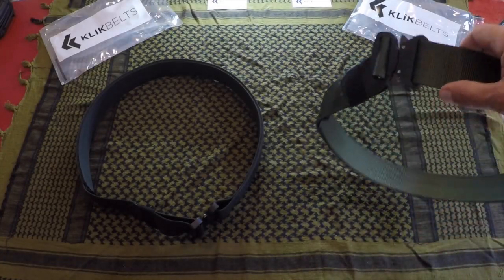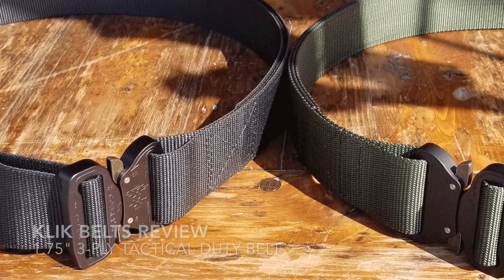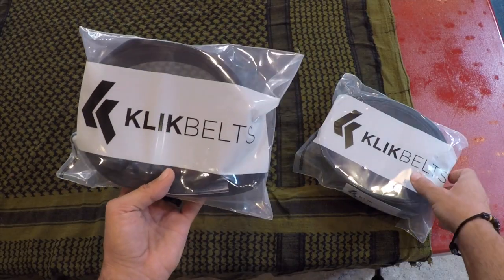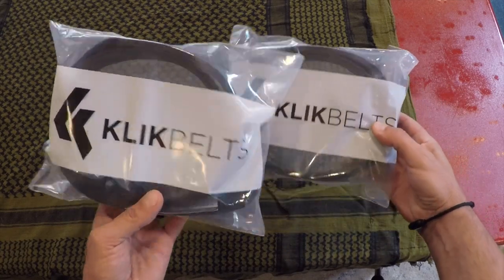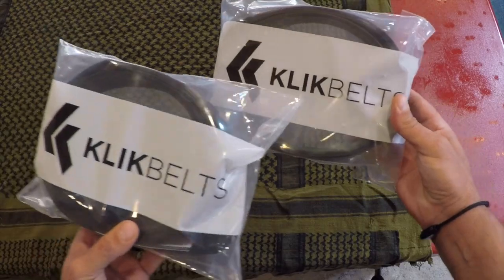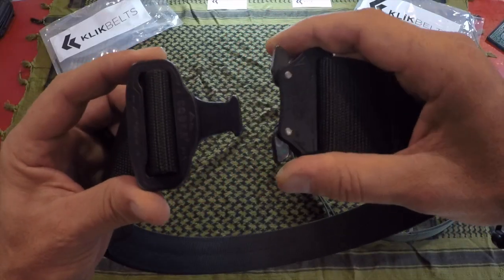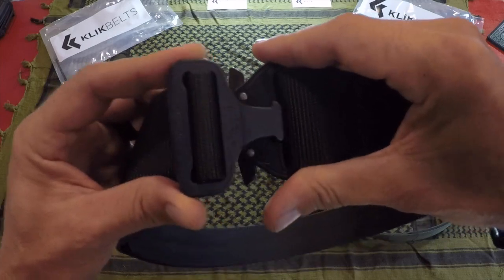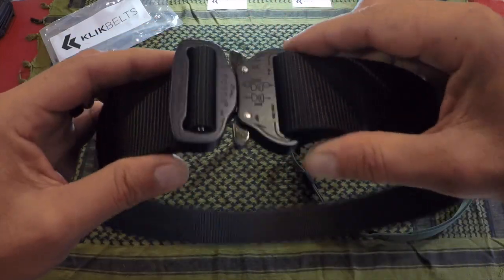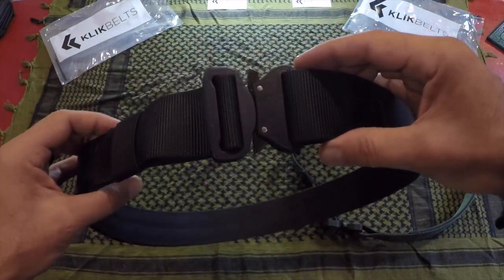Hey, it's Helder here, and today I want to talk to you about these new click belts that I picked up. I've been seeing them advertised all over the internet for the past year — definitely piqued my curiosity. Recently, a couple of my Warrior Zero Project members brought these up, wondering if they should add them to their gear because they were in the market for a tactical/duty belt.